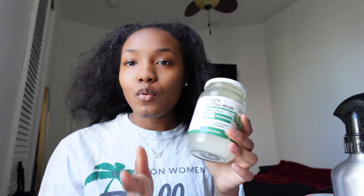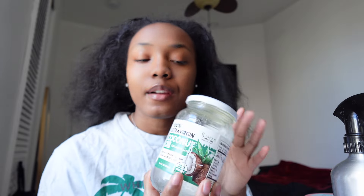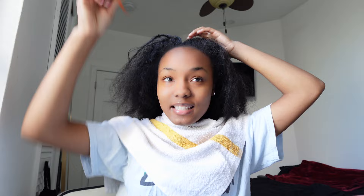First things first, we are going to deep condition our hair. I usually deep condition every two weeks. The products I use are a hair mask, coconut oil — you can use any type of oil — and a spray bottle to make my hair wet so I can put the hair mask in. I'm going to take a towel because it gets messy, and section my hair into four parts.